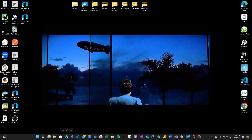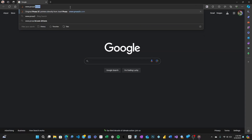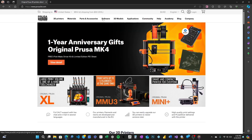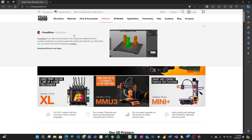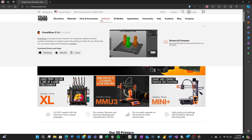First off, let's open up our favorite web browser. You can use Chrome, Firefox, or any browser that you feel comfortable with. Now type in prusa3d.com in the address bar. Once the page loads, navigate to the download section found usually at the top of the page or in the menu. Here you'll find PrusaSlicer — that's what we're after today.